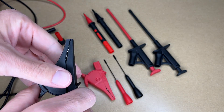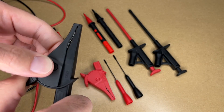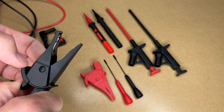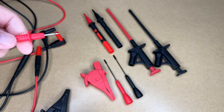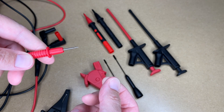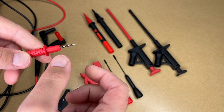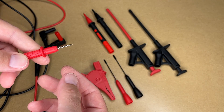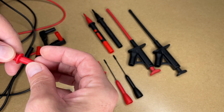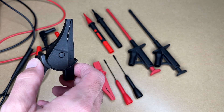First we have clamps — these have some pretty aggressive teeth in them, so this is good for clamping onto something like a battery post. Previously I had an alligator clip I would clamp onto the end and then onto the battery post, but my alligator clip was really small and didn't work very well. With the old setup I had it flapping in the breeze and it could come loose or touch something, so this is a much better option.